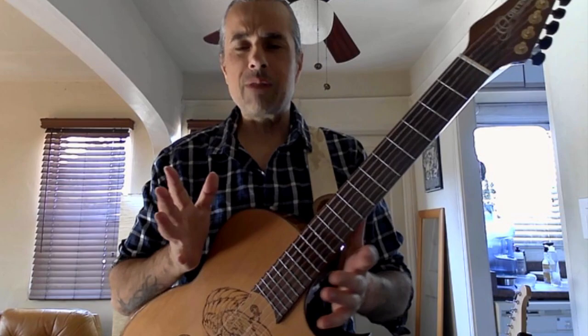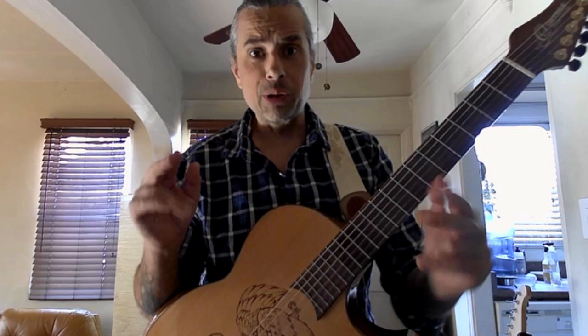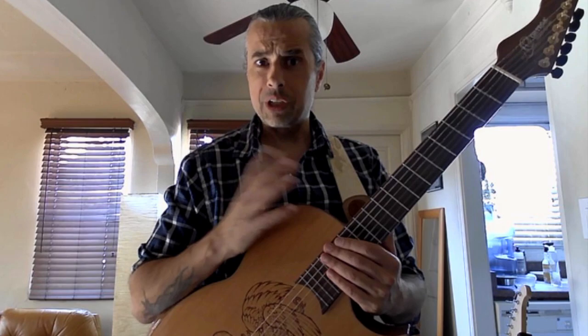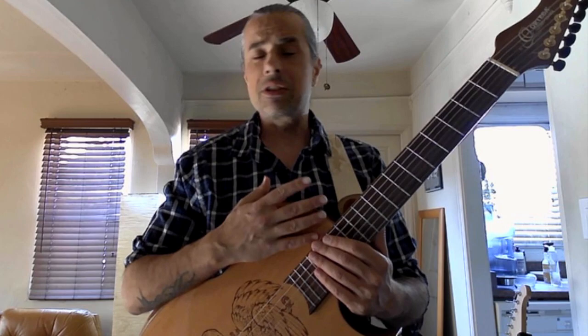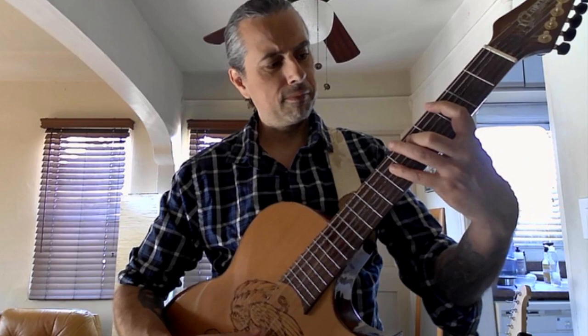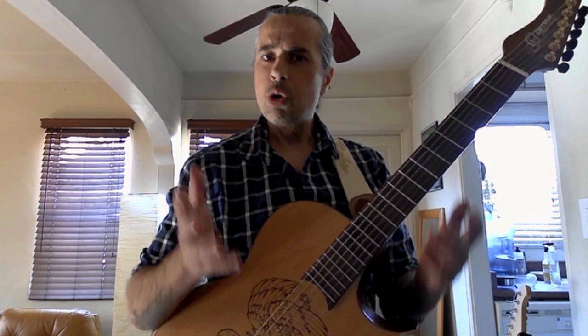These Yngwie Malmsteen licks — he does it all within a harmonic minor mode, but I am applying it to the Phrygian mode, the flamenco mode. And to my knowledge, these licks and this shred guitar approach really hasn't been done in traditional flamenco falsettas, or even modern flamenco falsettas. I'm not saying I'm the only one that's ever done it. I know that Paco did something like a sweep arpeggio, but instead of doing the whole chord, he did just that one. So, not quite the same.